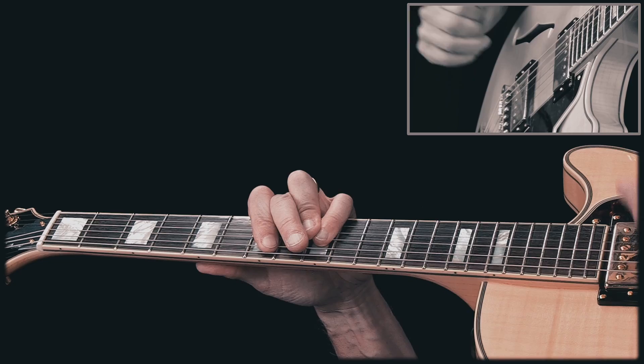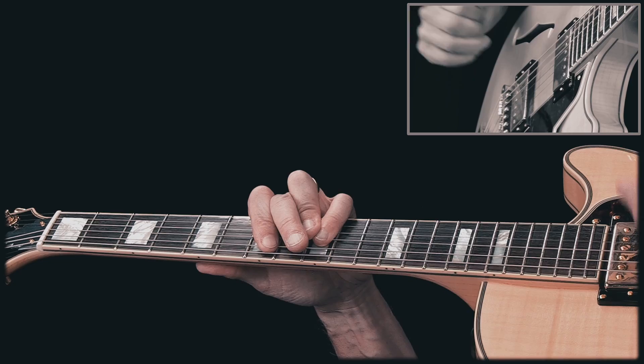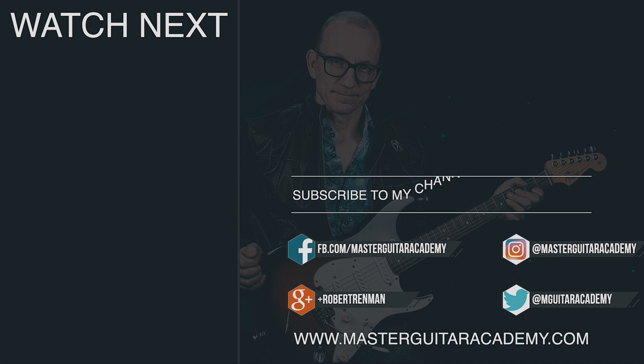Give it a try and let me know how it works for you. Alright guys, I hope you found that useful — let me know in the comments below. Please subscribe to my channel and click that bell icon so you don't miss anything. I'll see you next time. Thank you.